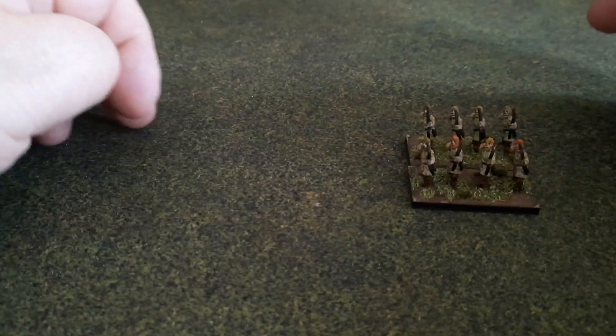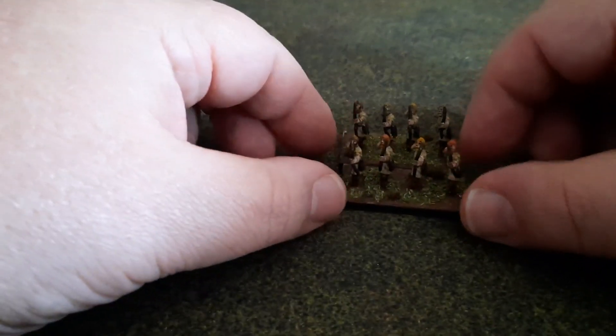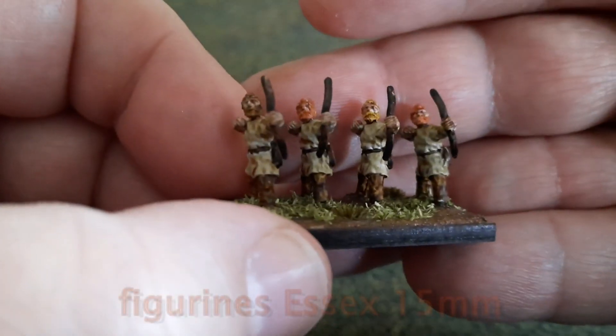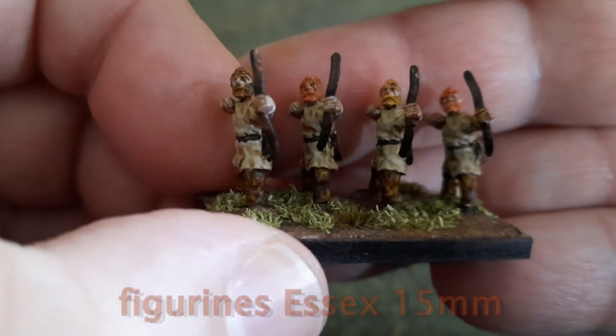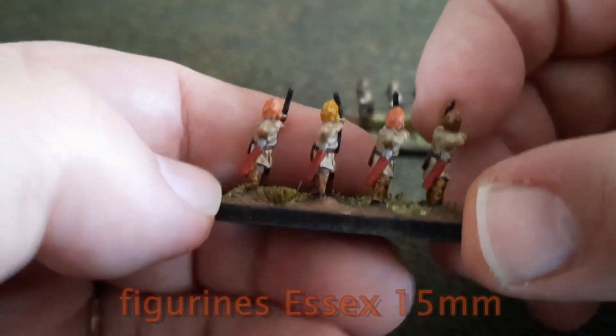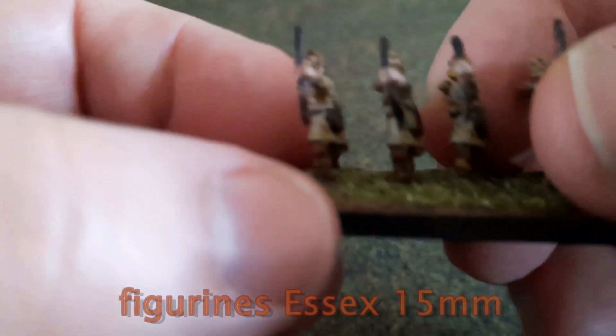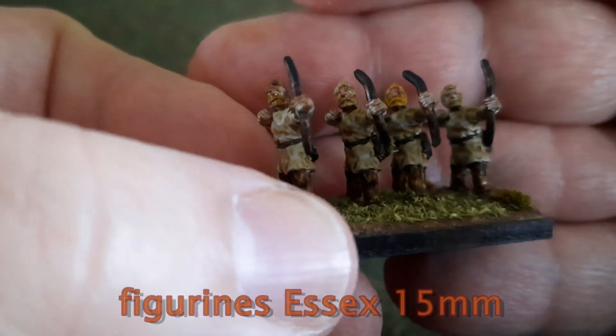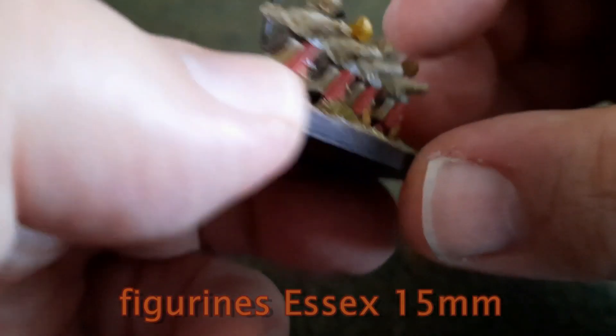So we'll start with the 15mm, destined for DBA, with Essex figures. So here are the archers, destined for a Roman army — Late Empire. See the look they have.